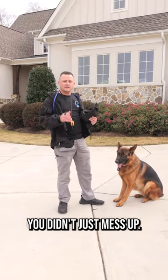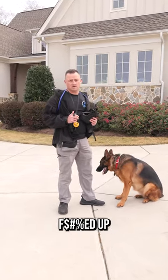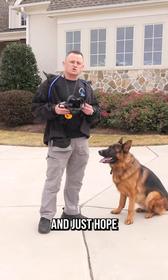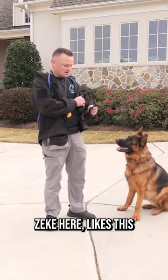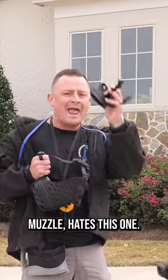Well, first and foremost, you didn't just mess up — you really done messed up. If you strap this on your dog and just hope for the best, you're going to screw it all up. And as is the case with Mr. Zeke here, he likes this muzzle but hates this one.